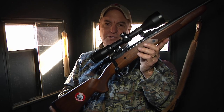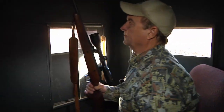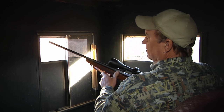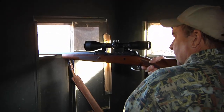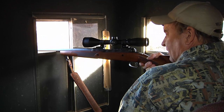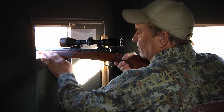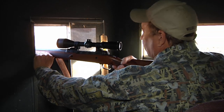I say horse hockey — always load your rifle, point it in a safe direction, and put the safety on. One thing I've noticed a lot of hunters do when they take a shot is rest their barrel on the window. That is not what you want to do. Always rest your rifle on the stock — that way your rifle is going to shoot more accurately.